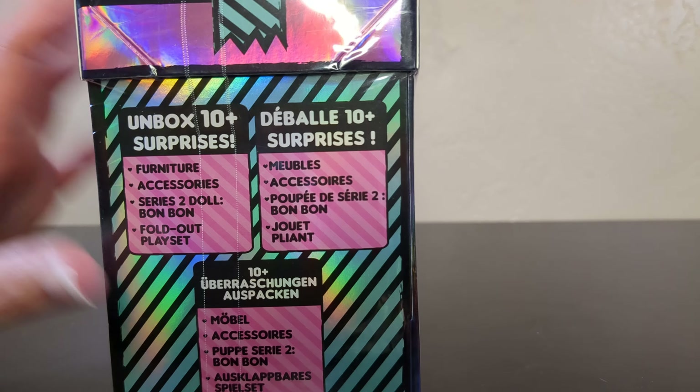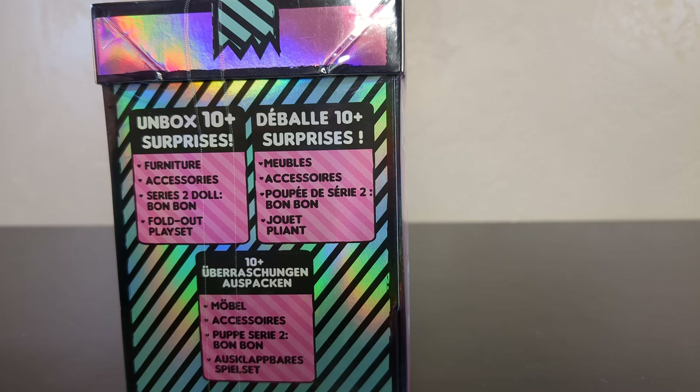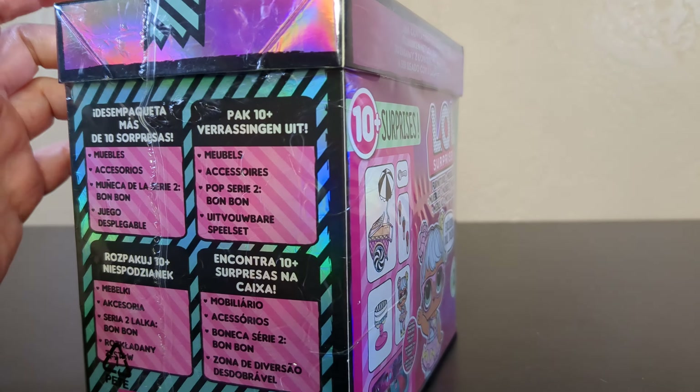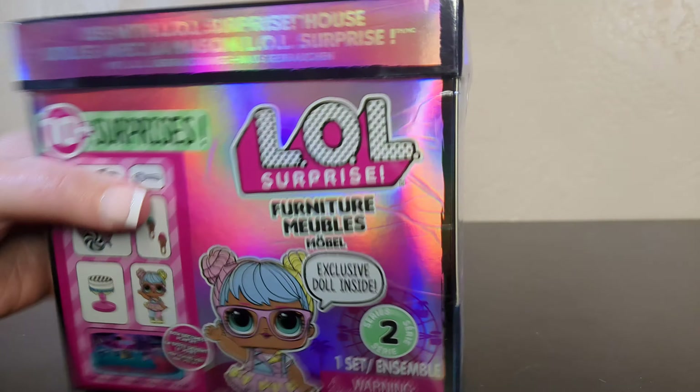Okay so in this one we're going to find ten plus surprises. I don't know why they don't tell us exactly how many are in the box, but ten plus. There's some spoilers as to what we might find. I'm hoping there's an ice cream cart in there. There is - it's also in Spanish in case you needed that, and that's it. That's the whole box. Me gusta.